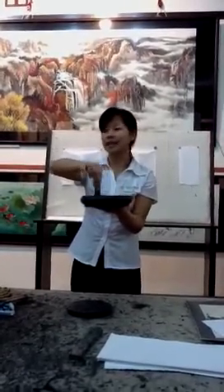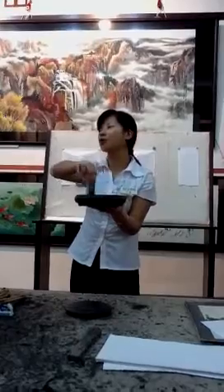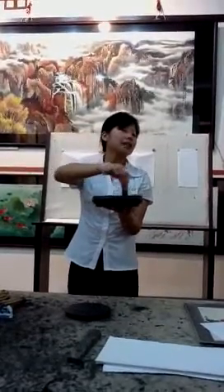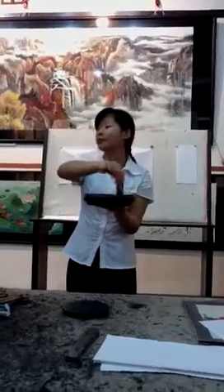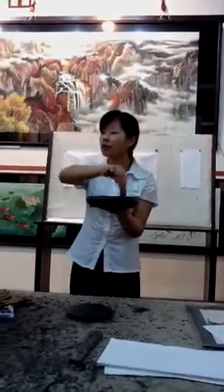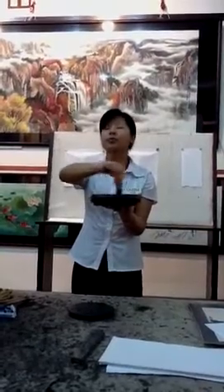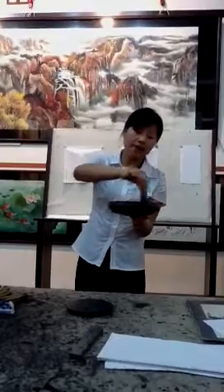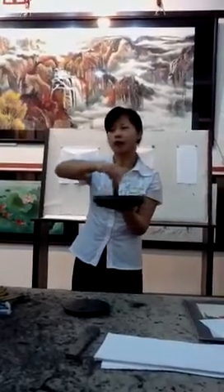Nowadays, people are busy, so they use prepared liquid ink in a bottle. The ink stone is a very special stone found from deep in the mountains. A good one is glossy, and the ink prepared on it won't dry too quickly. That's a very brief introduction for the four treasures.